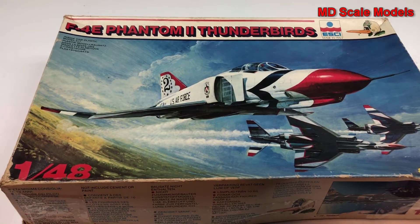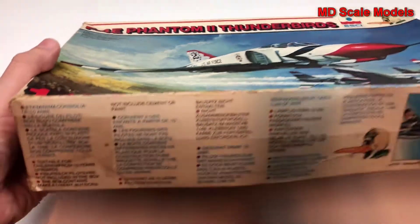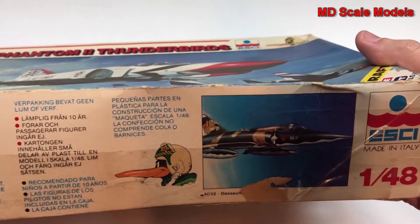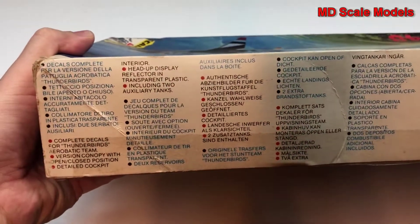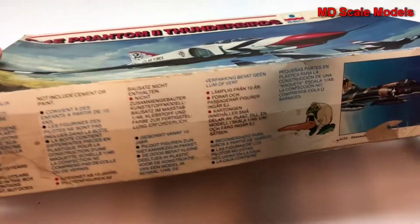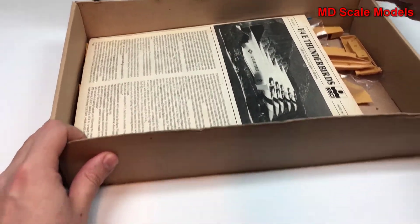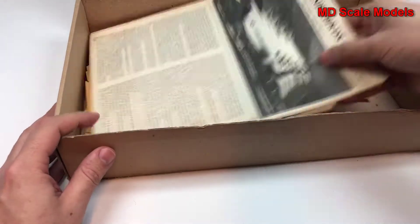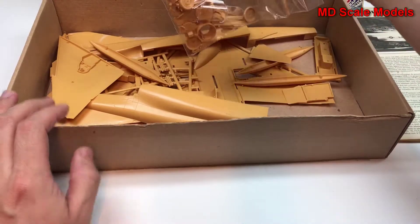This is a model kit review of the F4E Phantom — the Thunderbirds version. It's a 1/48 scale model by ESCI. This is a really old model kit with an old box that's been taped together. Let's have a look inside.